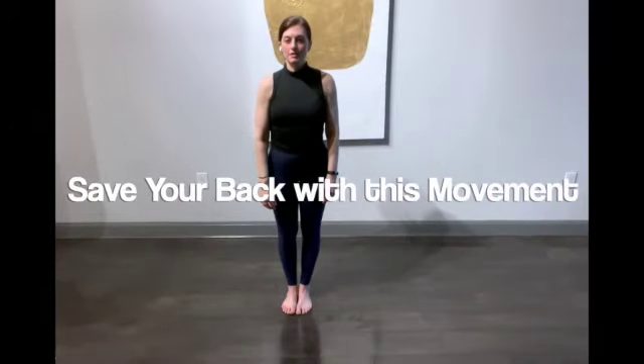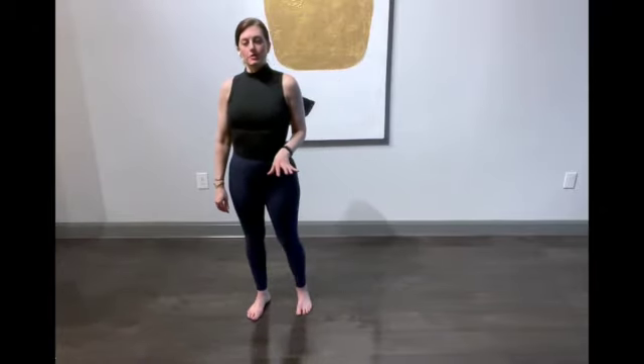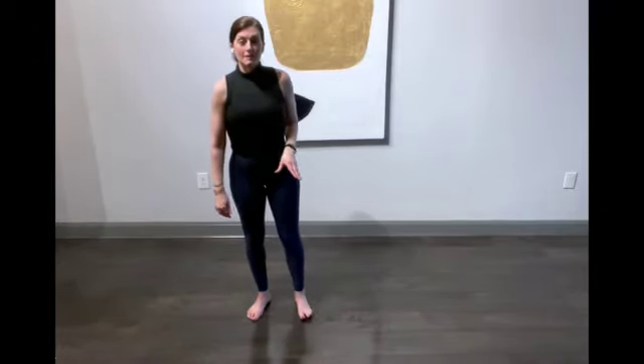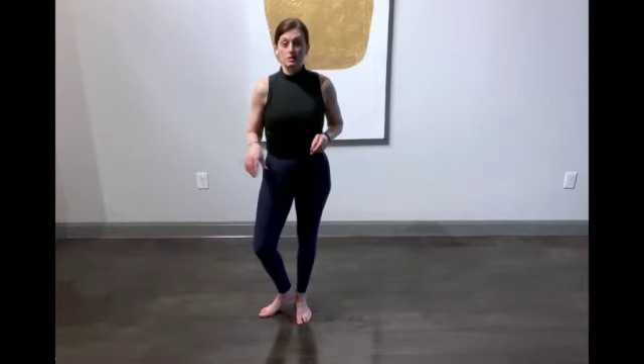Hi friends, I have a couple of little tidbits for you if you're dealing with any kind of hip pain or back pain, or would like to prevent that. Do this next little bit with me. I'm going to give you some cues you can add to your everyday activities, your exercise — anything from cardio to yoga to weights.